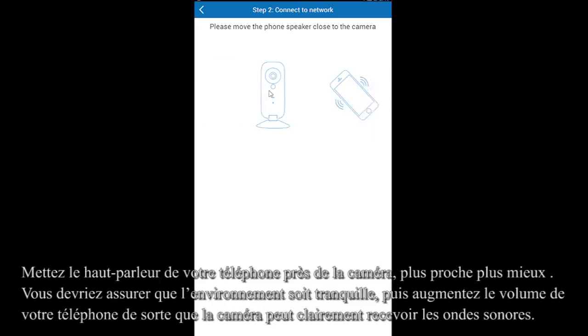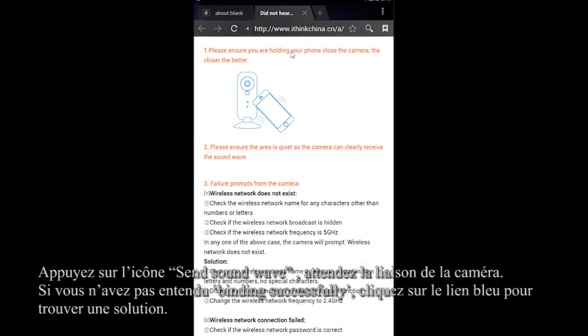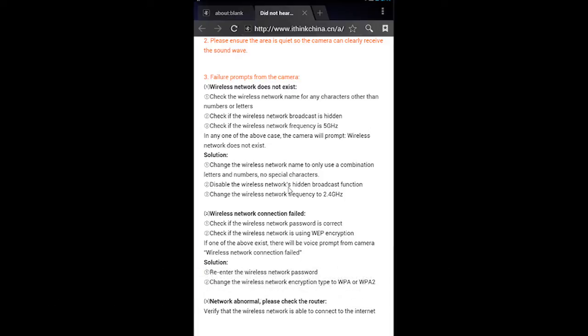Next, please move your phone speaker close to the camera. Press the Send Sound Wave icon. You can click on the blue link to find out solutions if you didn't hear the reminder of bonding successfully. Please also ensure the area is quiet and increase the volume of your cell phone so the camera can clearly receive the sound.